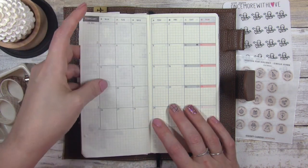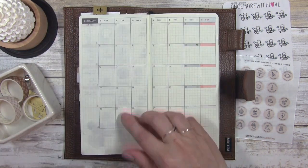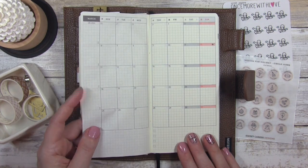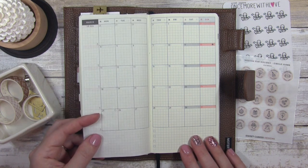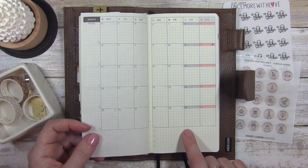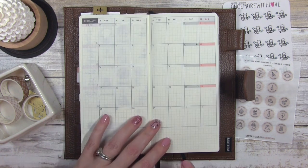Now as you can see there is a little shadowing from the prior month on this page but I'm totally okay with that. The paper in a Hobonichi Weeks is very thin, so if you plan on purchasing one and starting to plan in it, keep in mind that the paper is very very thin.